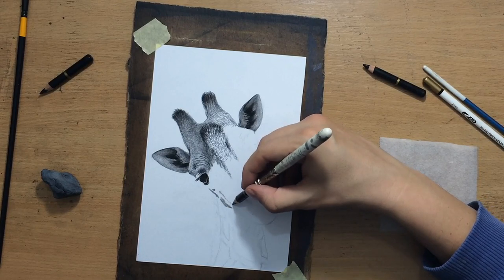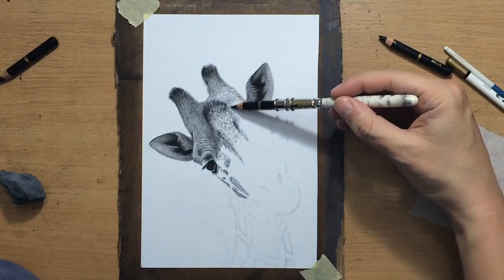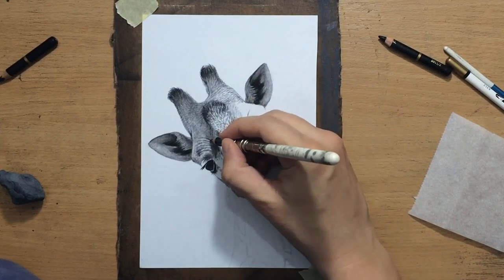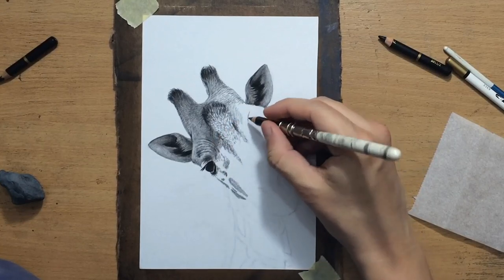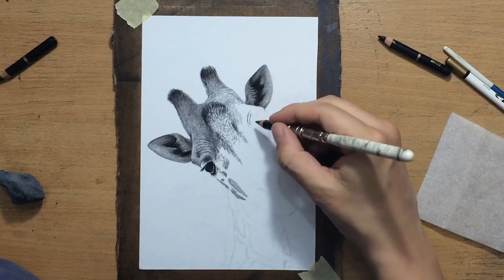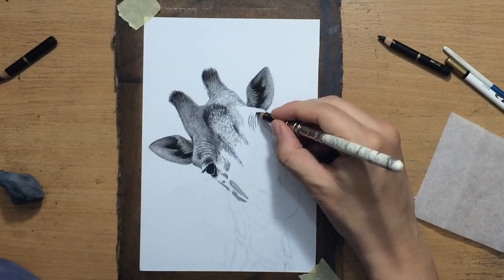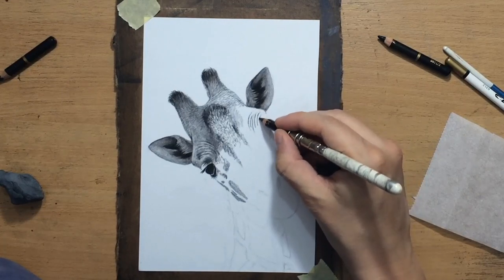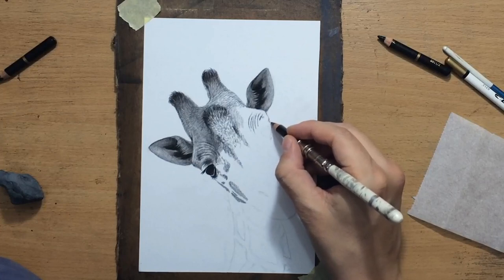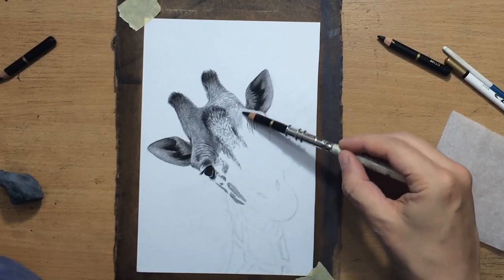I'm starting to work on some of these spots and trying to imitate the pattern. I should say a few words about drawing this short fur. The thing is that you have to allow the pencil to work for you — the pencil naturally produces some texture, and you can use that texture to create an illusion of details. If you're trying to draw very short fur, you can just drag a pencil over the paper, it will produce a rough texture, and you just leave that texture — you don't blend it in. Or if you do some blending, you go over it again with a pencil and let that rough texture remain. You use it to create the illusion that you put in a lot of work drawing all that short hair.